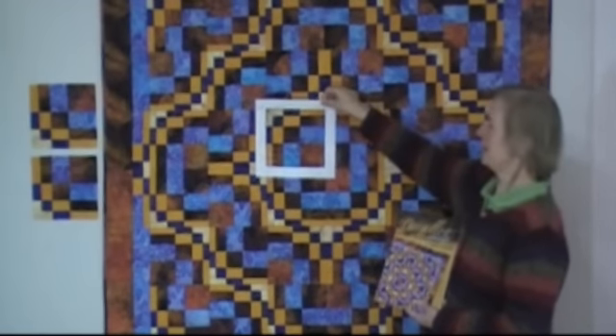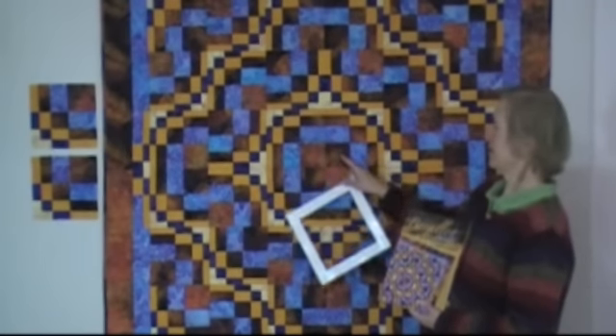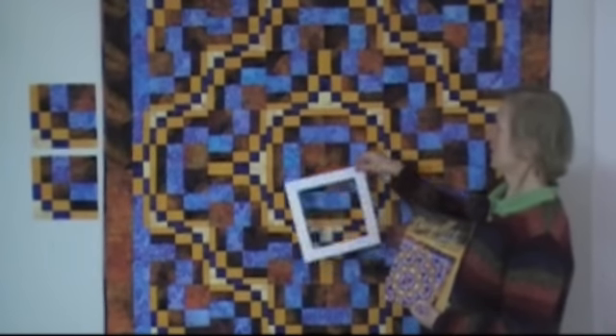18 of them have this orange large square, and 18 have the darker batik large square. Apart from that, the other pieces in the block are the same.